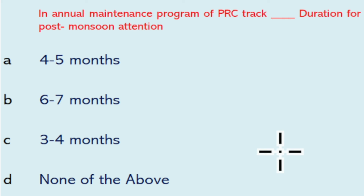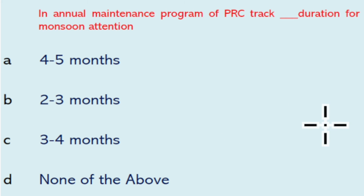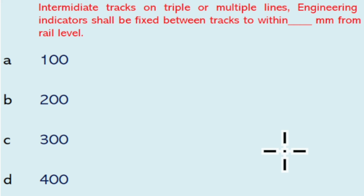In the annual maintenance program of PRC track, the duration for pre-monsoon attention is two months, the duration for monsoon attention is six to seven months, and the duration for post-monsoon attention is three to four months.